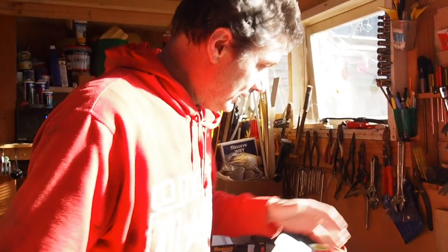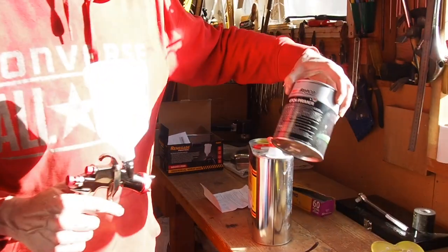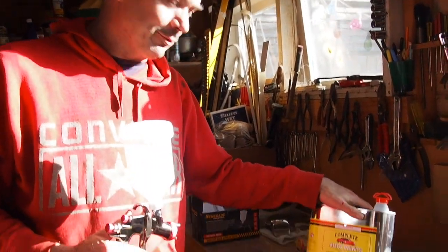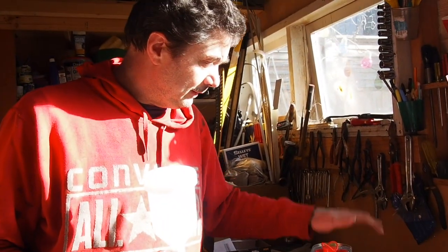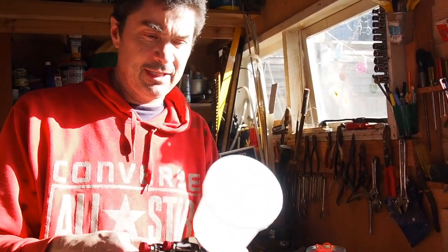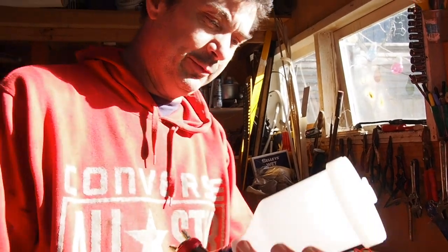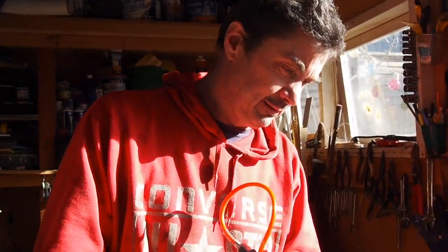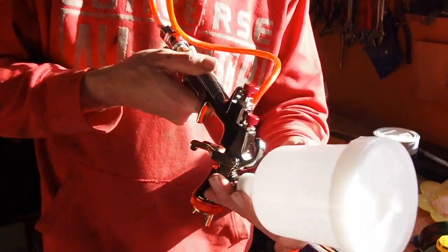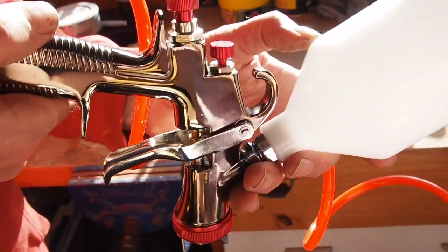So here goes. I've looked on the can - it says it's an edge primer and it needs 50 percent thinner, so I've just got a general purpose thinner. I've got thinner, I've got edge primer, and I'm going to put them 50/50 in this cup. The cup can take up to half a liter so I'll probably just do a smaller amount.